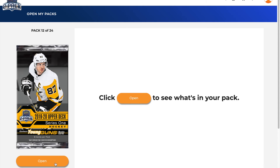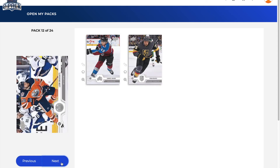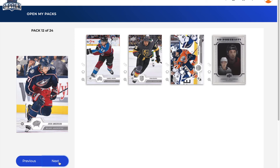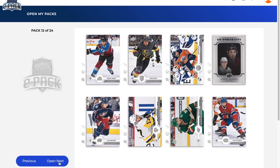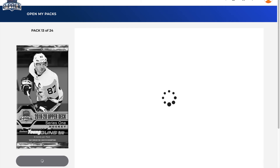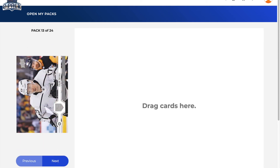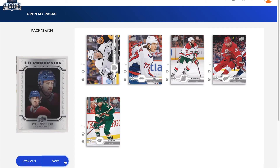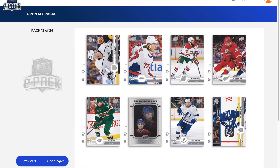Pack number 12: Samuel Girard, Ryan Reaves, Leon Draisaitl, a Johnny Gaudreau UD Portraits — a nice UD Portraits of Johnny Gaudreau — Josh Anderson, Brian Rust, Jason Zucker, and Philip Danault. That ends pack 12 and we're halfway through the box. Pack number 13, lucky number 13: Tyler Toffoli, T.J. Oshie, Kyle Palmieri, Franz Nielsen, Matt Dumba, and a UD Rookie Portraits of Ryan Poehling — nice rookie card. We also got Tyler Johnson and Auston Matthews.